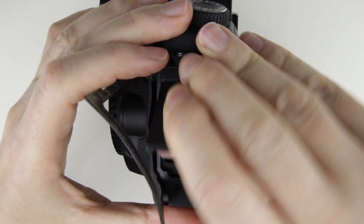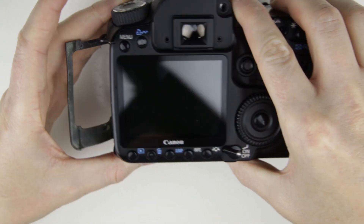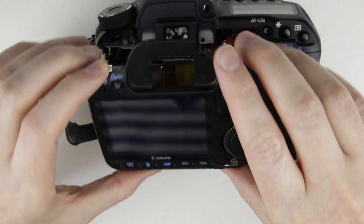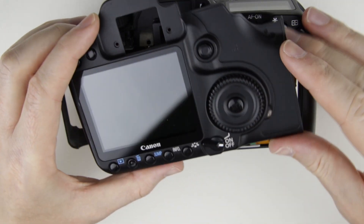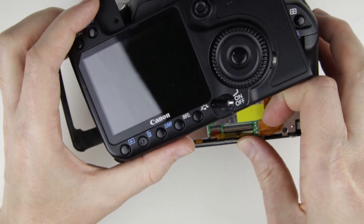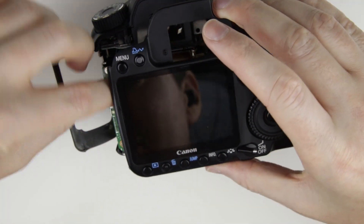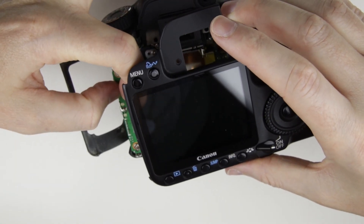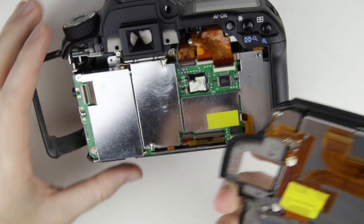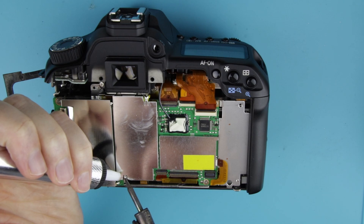Remove the side cover. Lift up the back panel carefully a little bit, then disconnect the flex cables. Use a soldering gun and the desoldering pump to remove the solder.